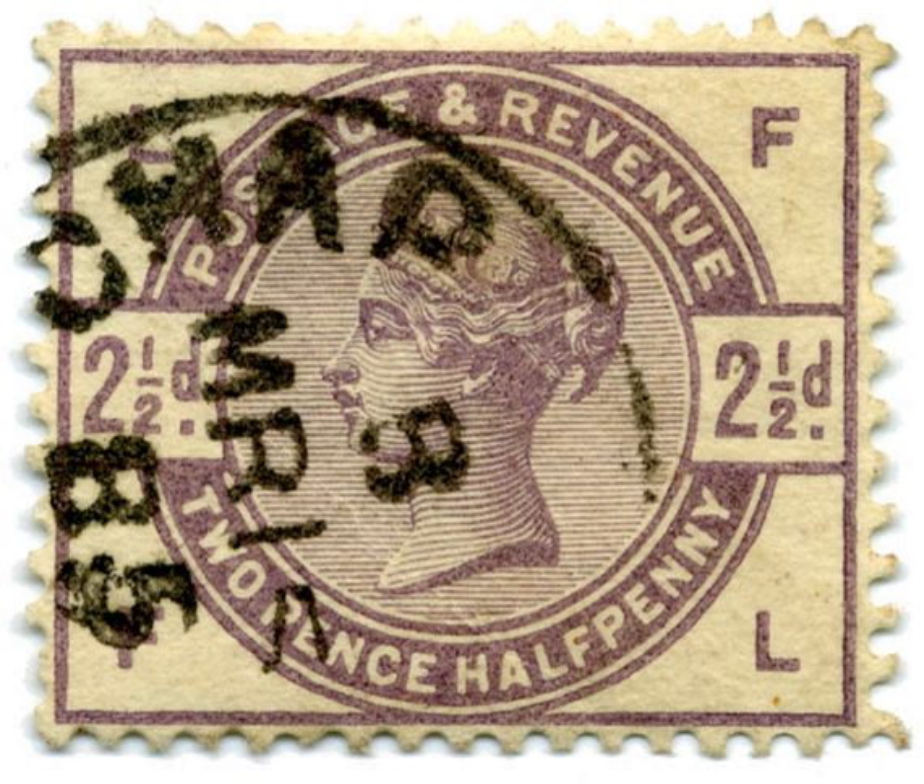The designs featured Queen Victoria's head in profile with lettering in the corners. The 1½D, 2D, 2½D, 5D, and 1s stamps were in horizontal format, and the 3D, 4D, and 5D stamps were vertical.